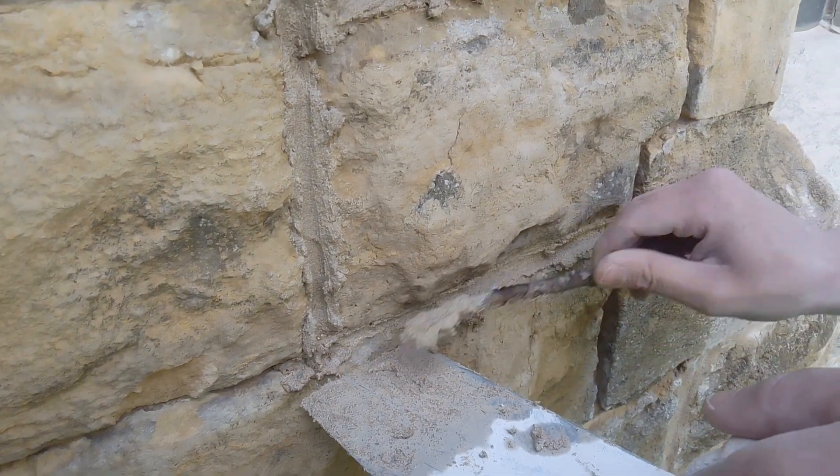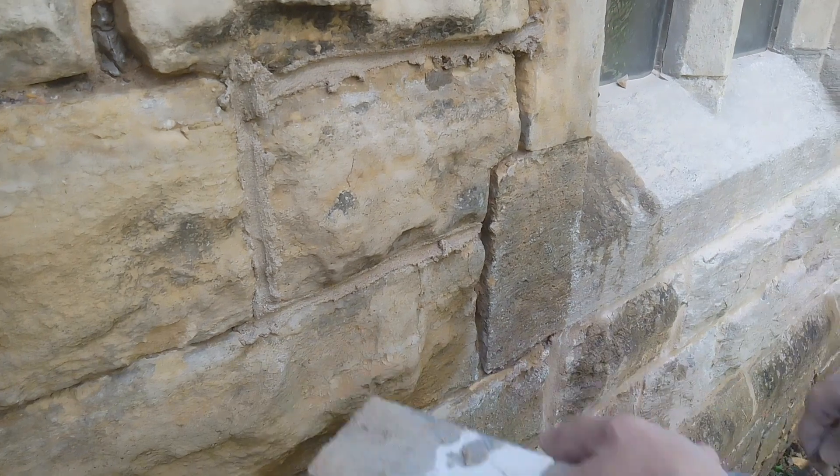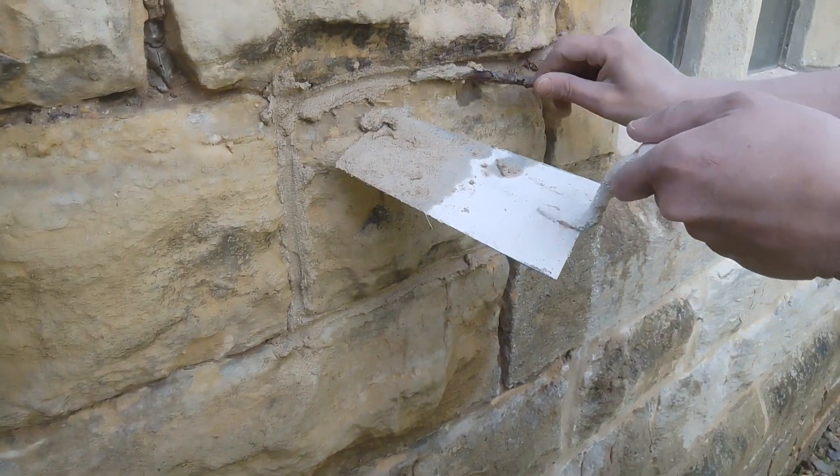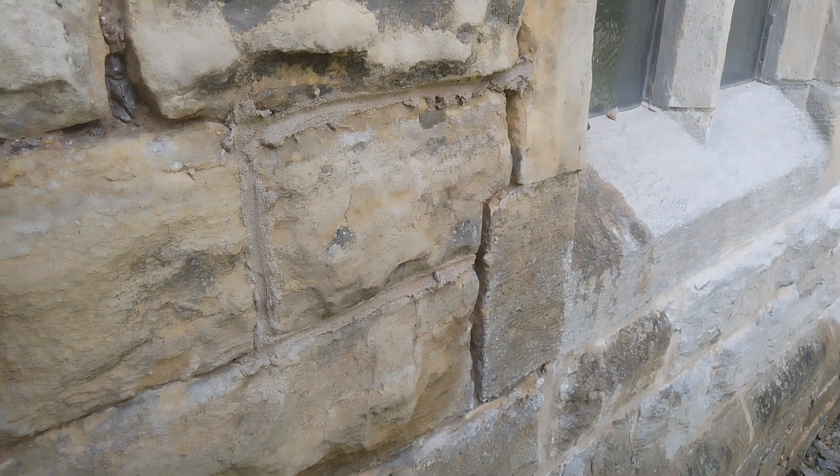Look at that — mastered it now. Beautiful. There you go: pointing with a stick. Don't tell me I never tell you anything.